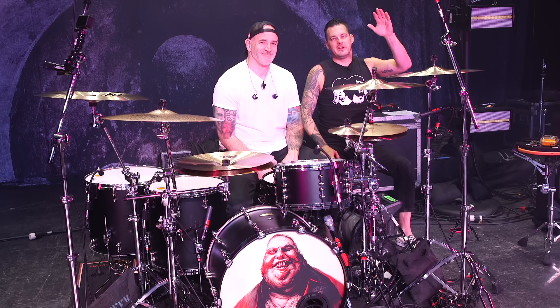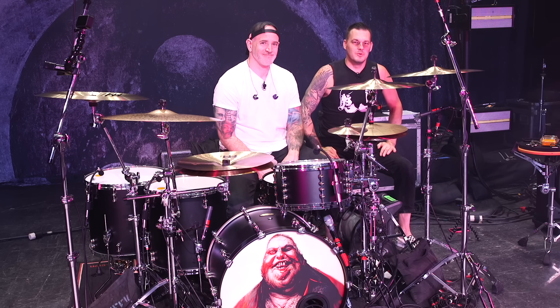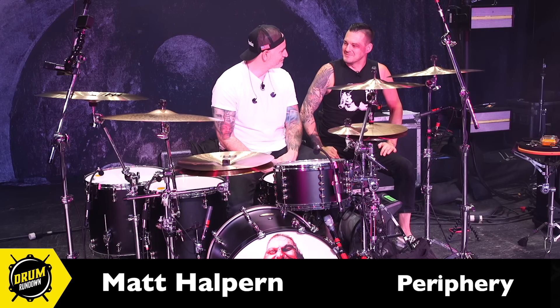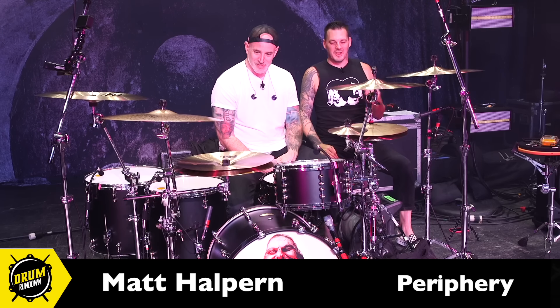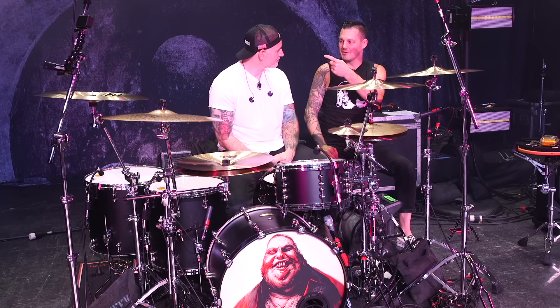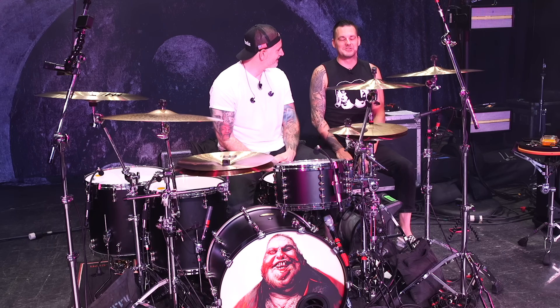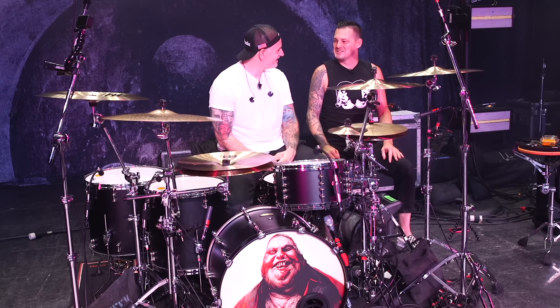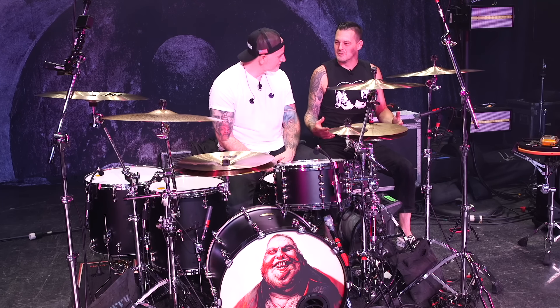Hey, welcome back to the Drum Rundown. We are here again at the Marathon Music Works, and I'm here with Matt Halpern of Periphery. We were here about a year ago with the guitar guys shooting the rig rundown, and you were setting up — it was just painful not to get to sit down with you. But here we are, full circle. We're getting it done.